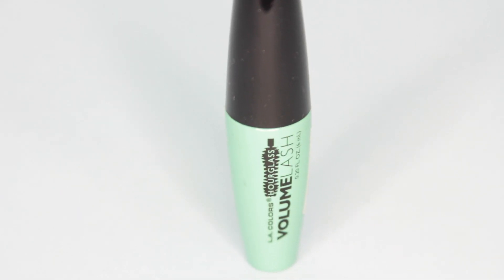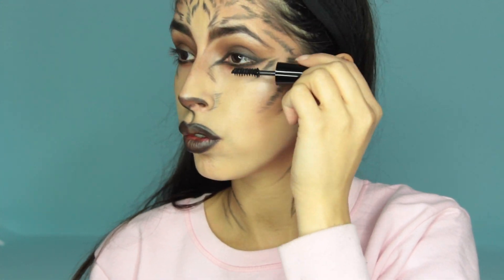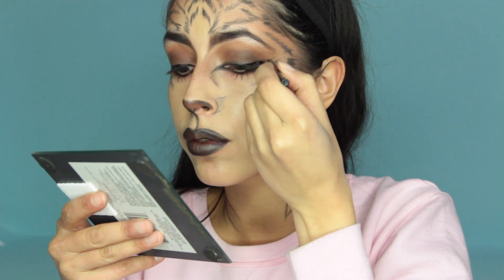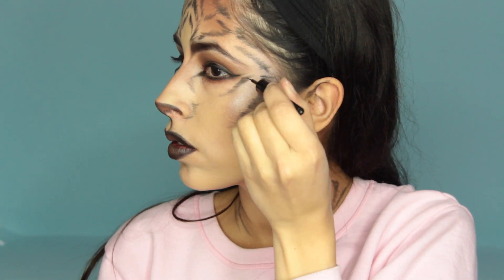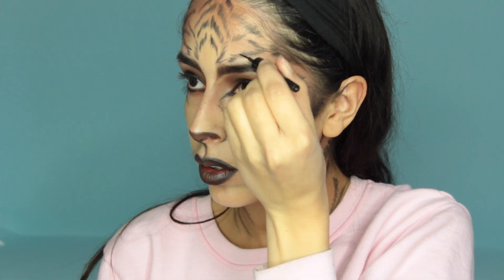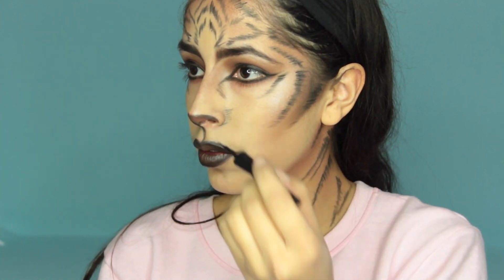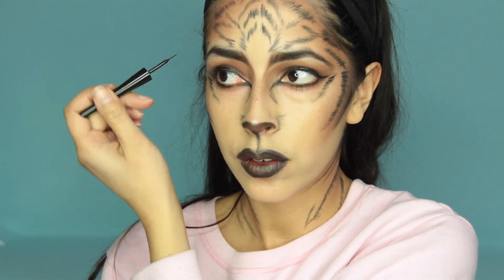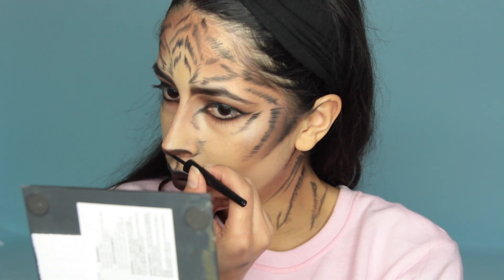Now apply mascara to your top and bottom lashes — I'm using LA Colors Volume Mascara. To line my lash line I'm using ELF liquid eyeliner in black, but I don't just use it to line the lash line — I also use it to make the stripes more intense and to outline the nose. It just looks more defined and really stands out, especially for pictures and video, since the eyeshadow is a little soft and I want some harsher lines that stand out.